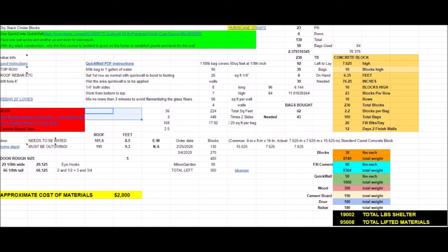A quick bit up front — that's me after a hard day's work. I built this completely by myself in 45 days. I first planned it and prayed for it. It almost came out to 20,000 pounds total — you'll see the total pounds for the shelter in the bottom right-hand corner. I almost lifted 100,000 pounds between all the moving and lifting. It cost me under $2,000 to build an 8x8 by about 6.5 to 7-foot-high shelter.